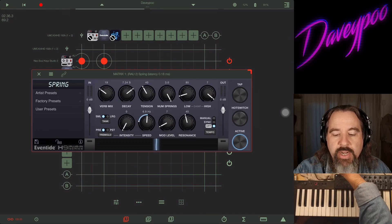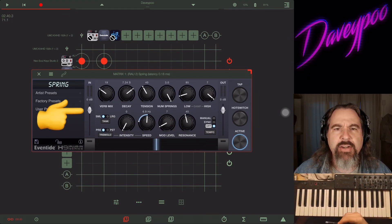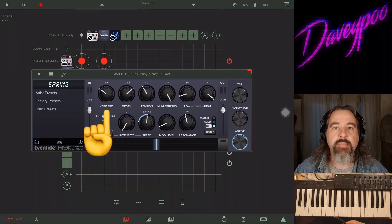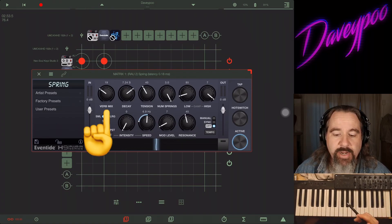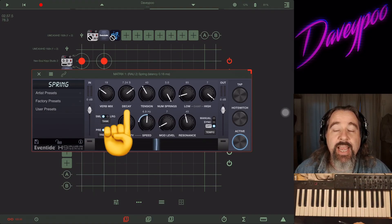Let's go through the controls starting at the front. We have Gain — the incoming gain, how loud is the incoming signal into the app. Right next to that we've got Verb Mix — you're mixing between the completely affected wet signal or the completely unaffected dry signal. All the way to the left is dry, all the way to the right is wet.